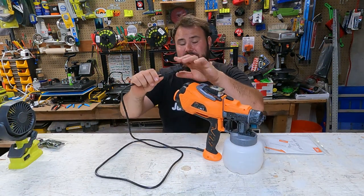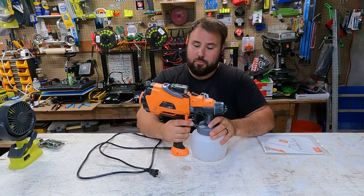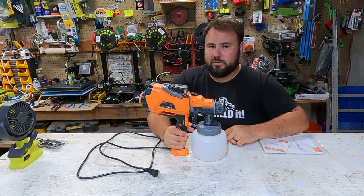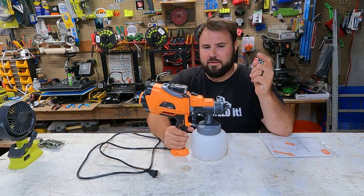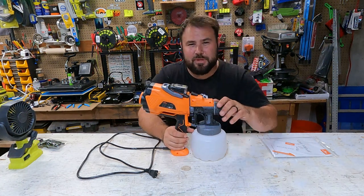In the United States where I'm at, this runs off of 120 volts at 60 Hertz and it runs really well. Anyways, I hope that this helped your decision-making if you're looking for an airless paint sprayer. If it did, go down and hit the like button. Don't forget to subscribe and I hope to see you in the next video. Take care, everybody.